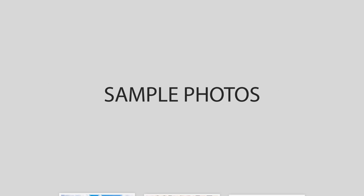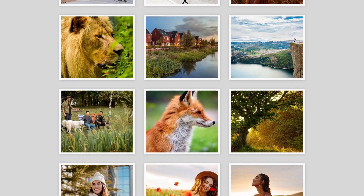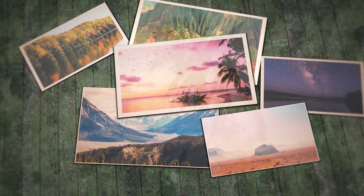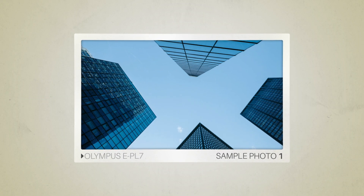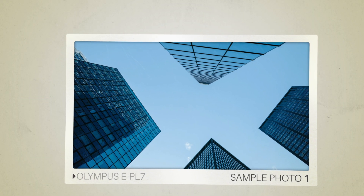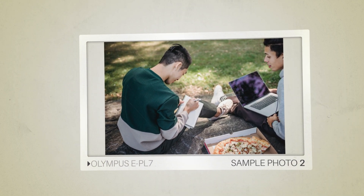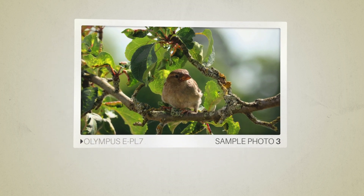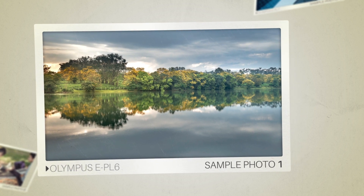Next, we will take a look at some sample photos from the Olympus E-PL7 and the Olympus E-PL6. Keep in mind that these photos have editing done to them, so the result from your camera might be different. Here are some sample photos from the Olympus E-PL7, and here are some sample photos from the Olympus E-PL6.